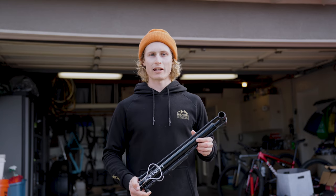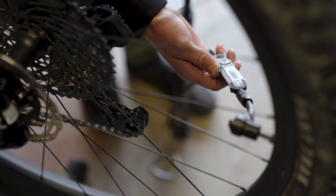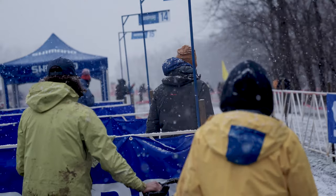I can use it out at the trail, one hand holding my bike, one hand pumping up, and it's good to go. Knowing that I have this accurate digital gauge, I can trust it whether I'm in the garage or in the pits.